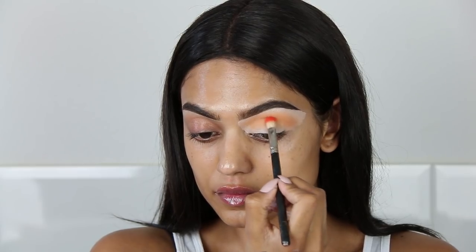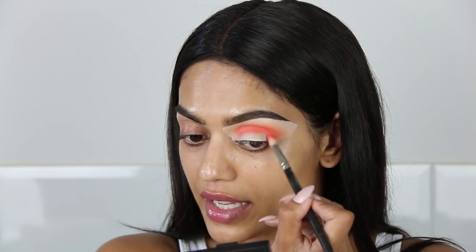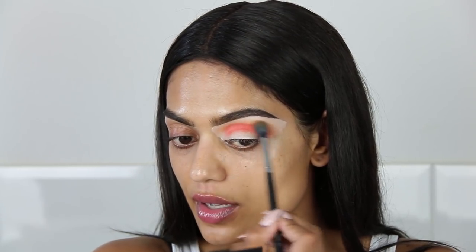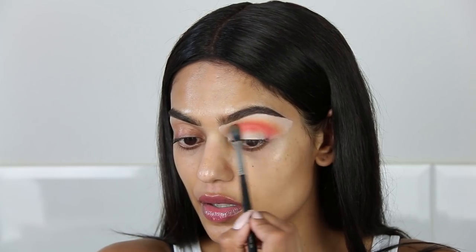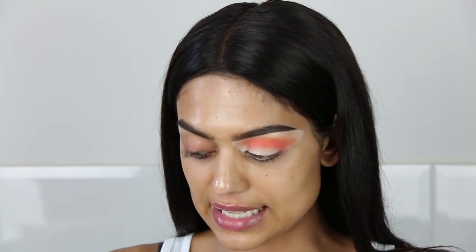Now I'm starting to get it — the pigmentation is incredible. The eyeshadow is good — it's honestly the best eyeshadow I've ever tried — but the pigmentation on the primer is insane. I don't want to bring it too far up because I still want to see a little bit of that yellow, so I'm going back in with a bit of yellow on top of the orange. Next I'm going to take this red shade called Isava and a small blending brush by Morphe, the E36.